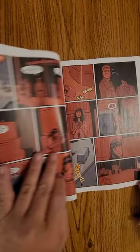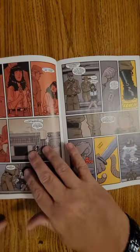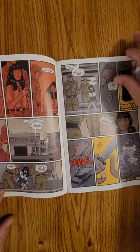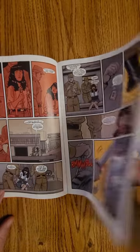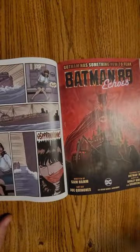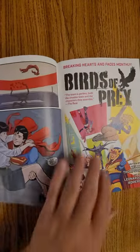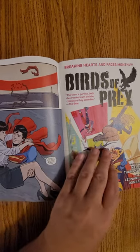You guys know the drill — we got 60 seconds, you get to take a look at the artwork and get a hint at the story. The cover was pretty telling, behind the Iron Curtain, and now as we flip through it, smash that like and subscribe button and let me know your thoughts.